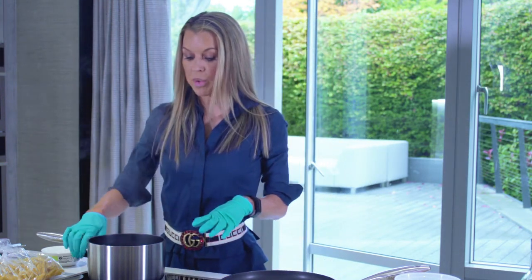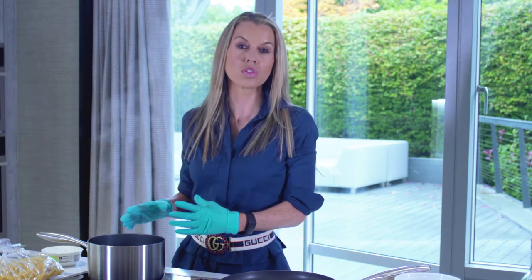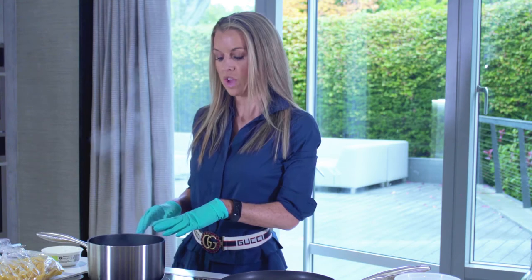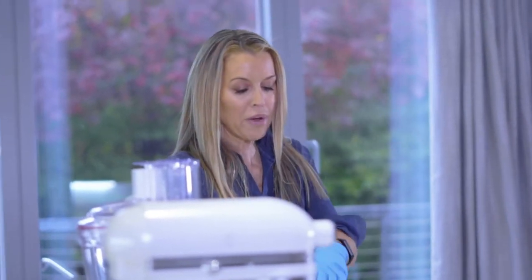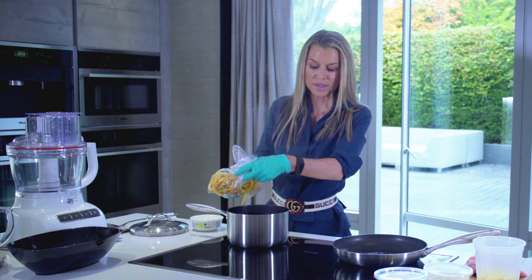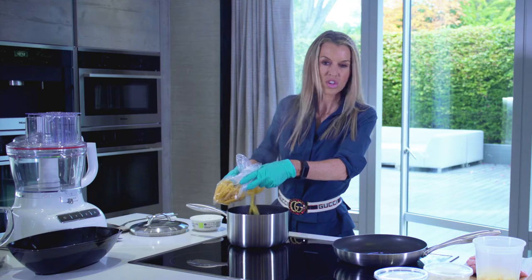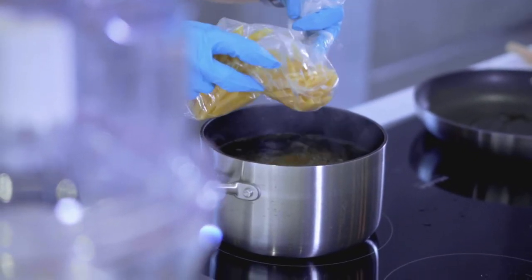I've got my boiling water here which I've salted liberally — you've got to remember that the pasta takes on the flavours in the water, so the salt's in the water. I've also put olive oil in there and that stops it sticking. I'm going to put in about 400 grams of dried penne pasta — just cook it according to your packet instructions. This one will take about 11 or 12 minutes to be al dente.